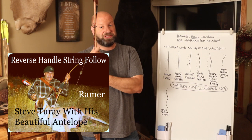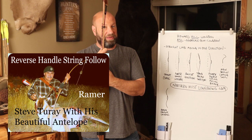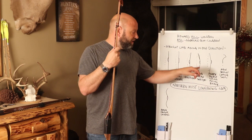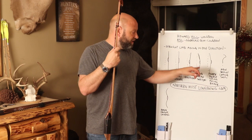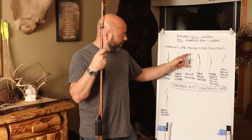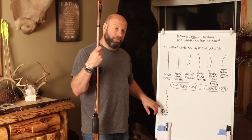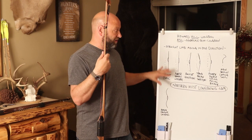Steve also has a new design he's currently testing that combines a couple of these variables together — I'm not sure he's ready for it to be announced yet, but it's pretty impressive. All of these bows qualify as hill style because every one of them has a straight limb moving in one direction. Back set, string follow — they're still straight limbs. The reflex-deflex type riser is what most modern longbows use, which I'll cover in a separate video.